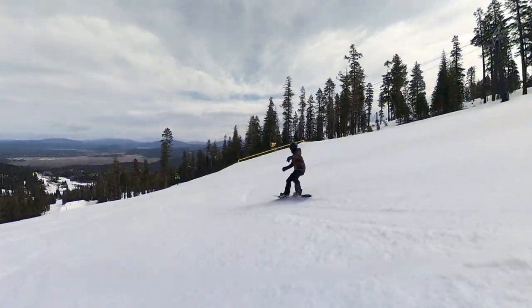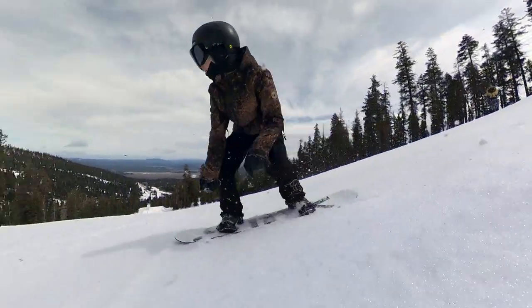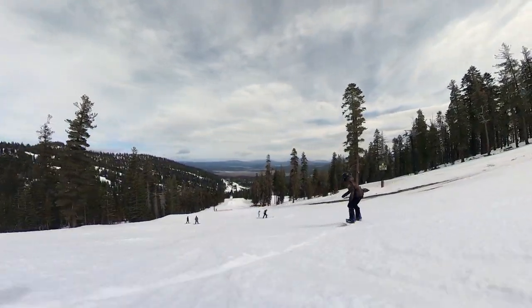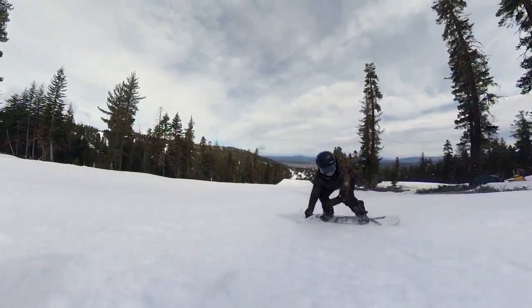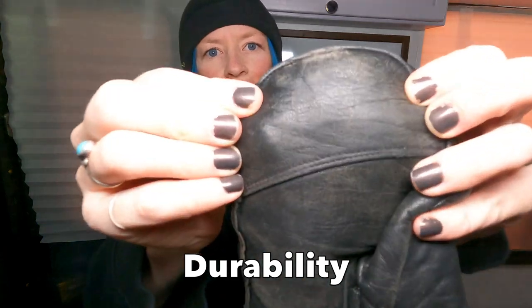They still have insulation but were kind of perfect for California weather and an overall average day out there. When it got really cold, rainy, or wet I switched over to something else. But these mittens turned out to be my favorite — lots of wear and tear on them, but the cool part is they're still intact.